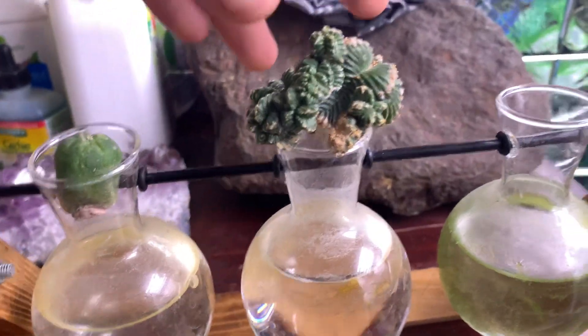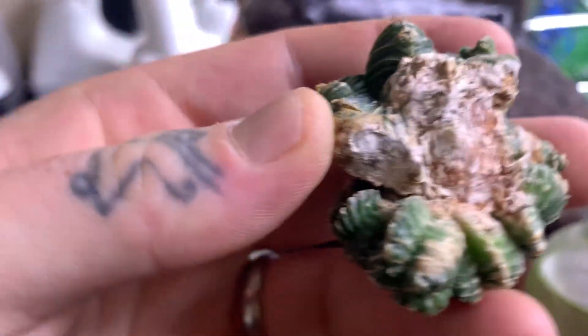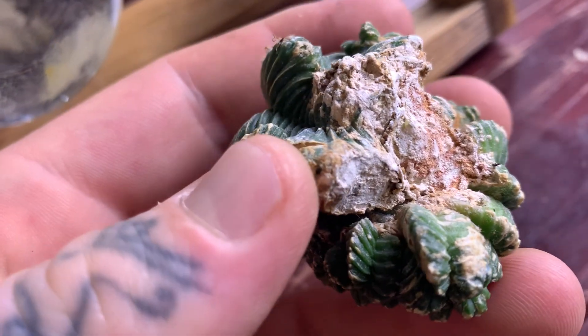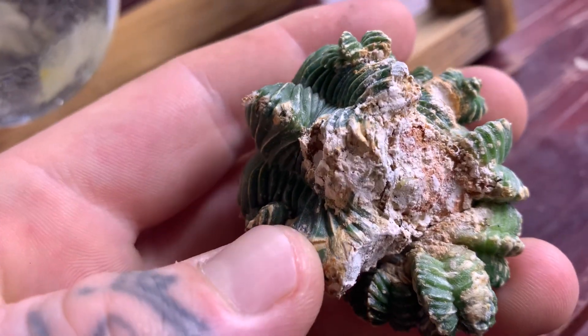This is probably one of the most exciting videos I've got for you. You see that little tip coming out? That little round tip — that's a root.